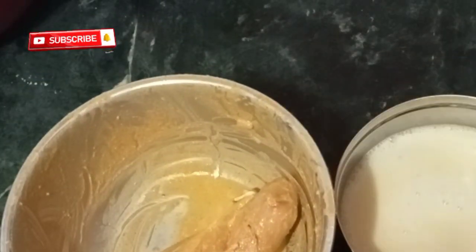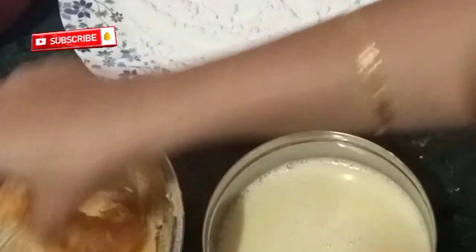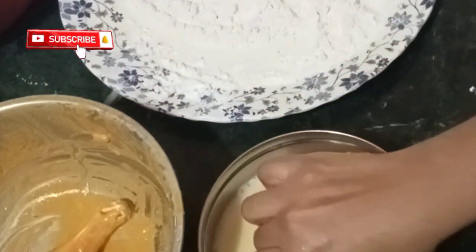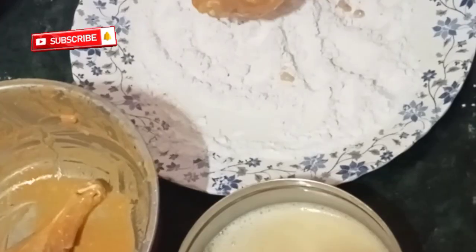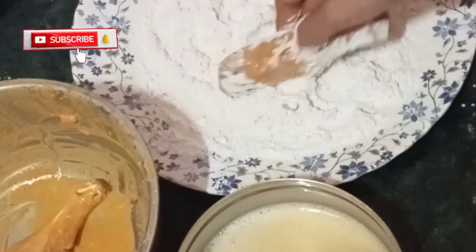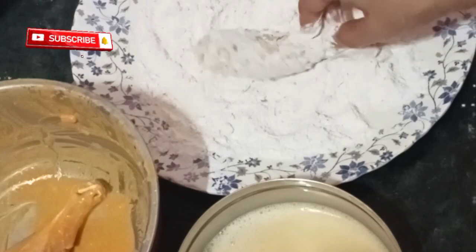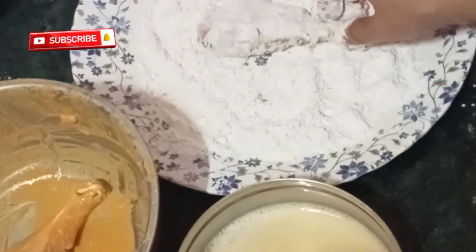Now take the marinated chicken leg piece and dip it in the egg mixture. Coat it well in the maida and cornflour mixture. Repeat the process twice and keep it aside. Repeat the same process for the other leg piece.